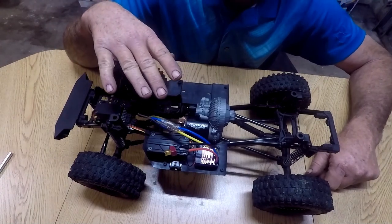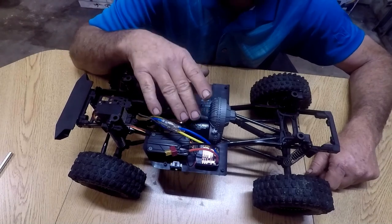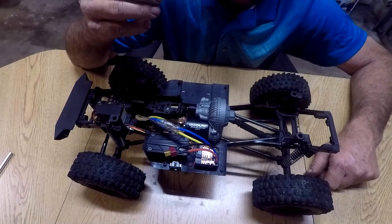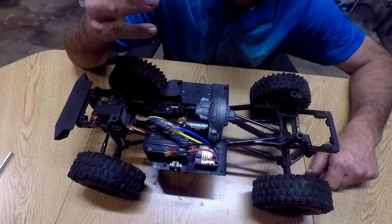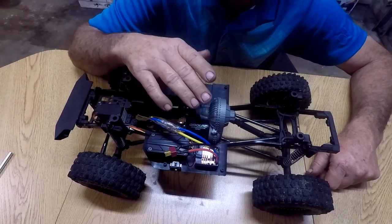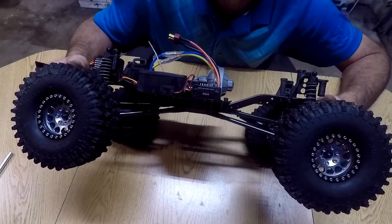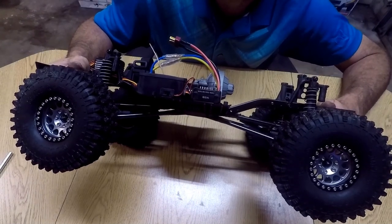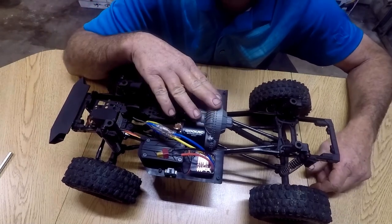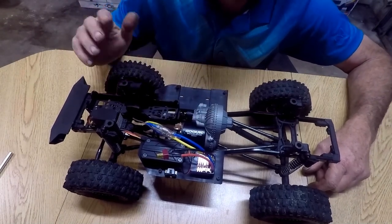We went brushed — we've got a Ghoul RC motor, same brand as my drone. This is a 55-turn motor and the motor-ESC combo was $39. It's a 60-amp ESC, 2 to 3S LiPo. We're going to run 2S — there's no need for 3S on this truck. The stock gear is 82/19 and that's what we're going to run first to see how it is.